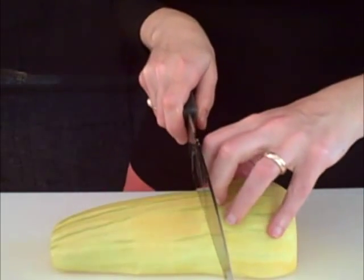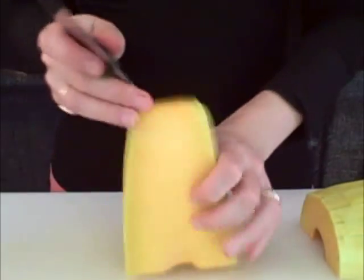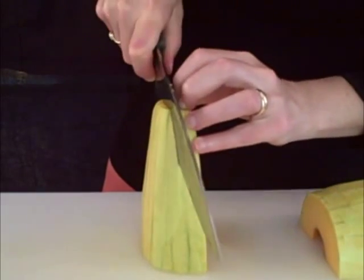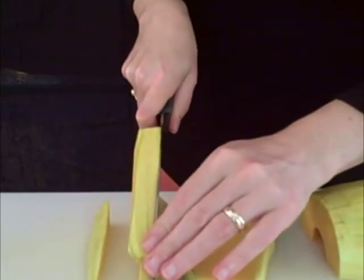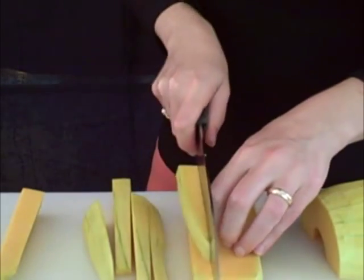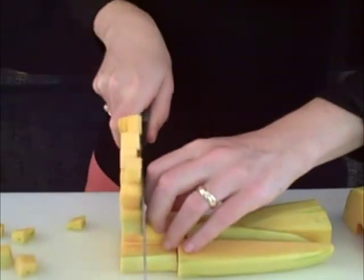Separate your squash into the round part and the long part. The long part is fairly straightforward. Stand it up on the bigger flat surface and cut it into planks. Then cut it into sticks and finally into cubes.